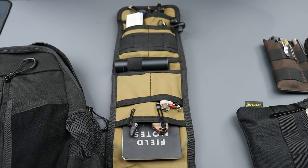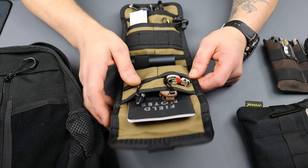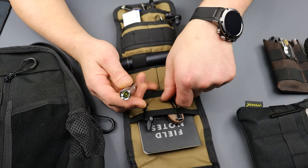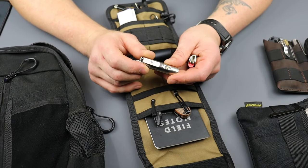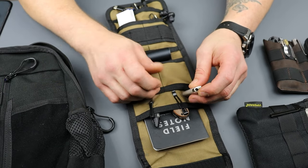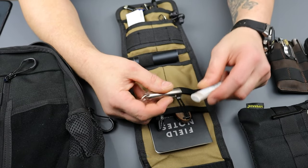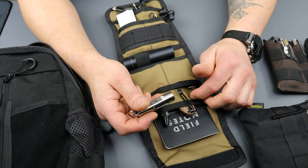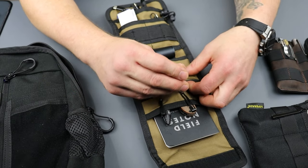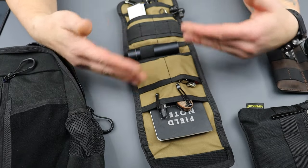I've got band-aids, extra cords, headphones, a lighter, and a little Ravivon flashlight. I try to keep a little flashlight in every single pouch — the reason being is if I need to get to my gear in the dark, I can. Another thing is a lighter — you guys already know why you'd carry a lighter. The flashlight obviously you can use when you need light, or like if you need to get into something in the pouch and it's dark.